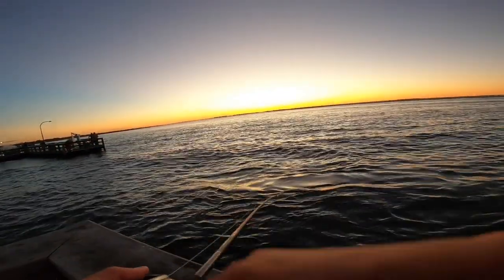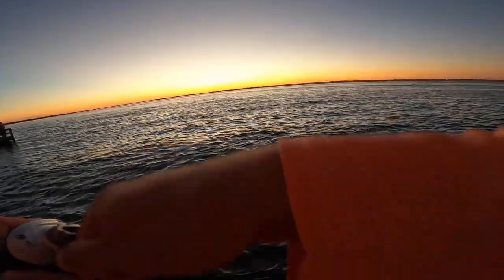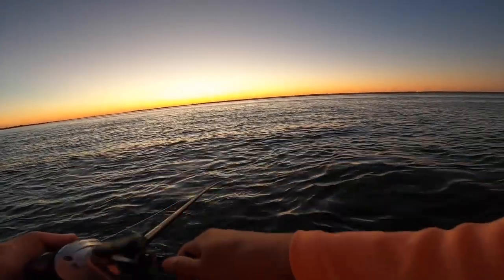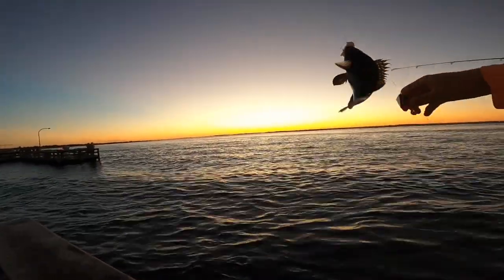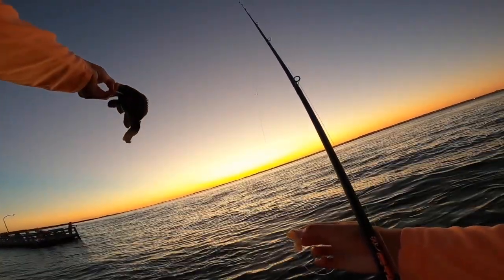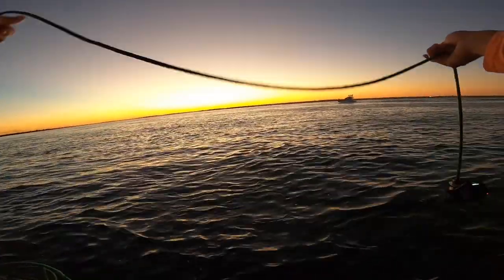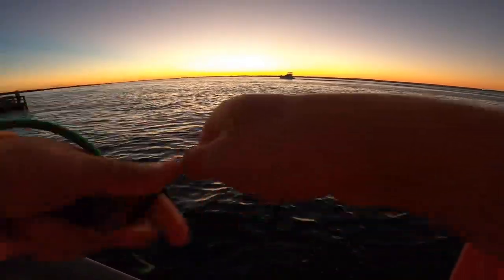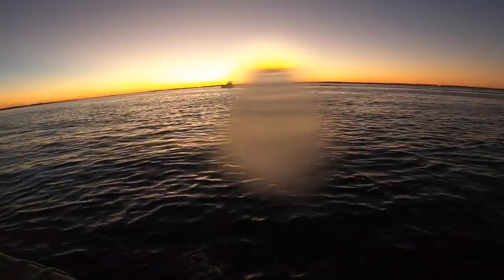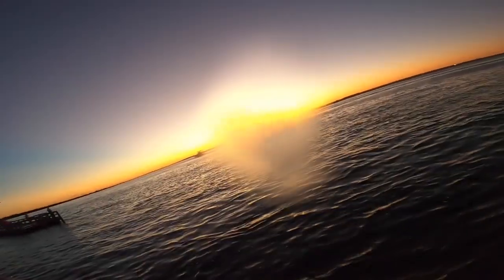This has some more weight to it, at least it feels like it. Just drop her down, make sure the line goes straight. There we go, just going to let it drop down. Hopefully you can see something cool on that, although it's getting a little dark.